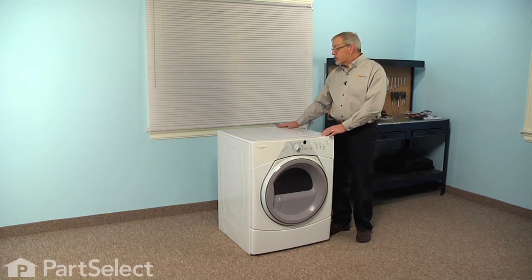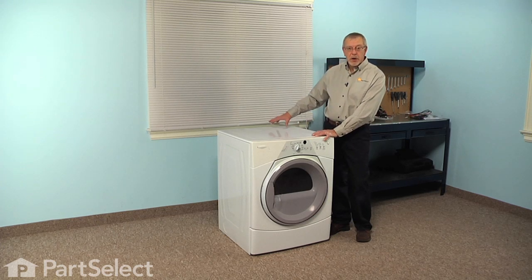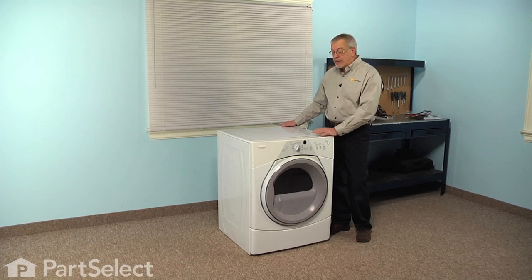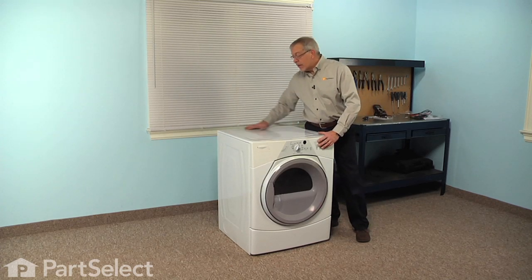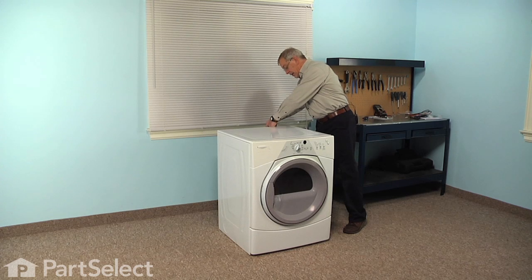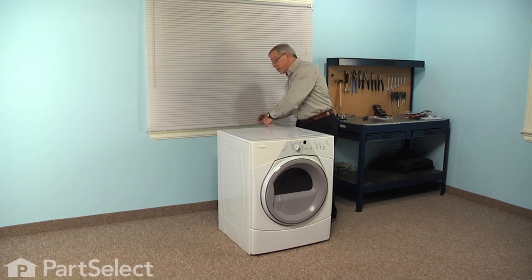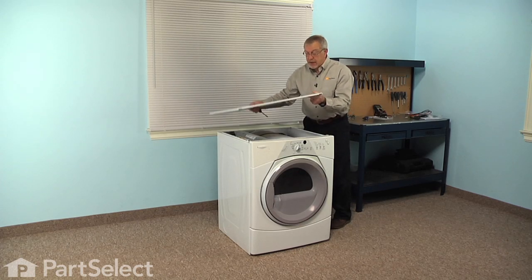Now on conventional dryers that have a console on the back, you will need to remove the end caps and the screws that secure the console to the top and tilt it back to remove the top. On this style of dryer, we simply will need to remove two screws at the back of the main top and pull it back to gain access. There are two quarter inch hex head screws that secure the top on this model — just remove those, slide the top panel back, and then lift it free.